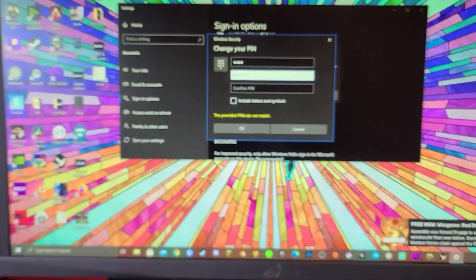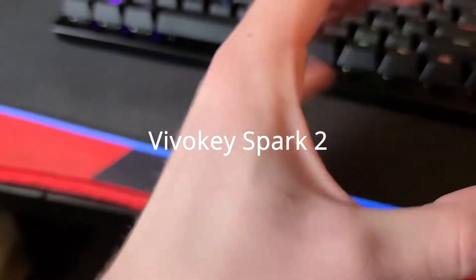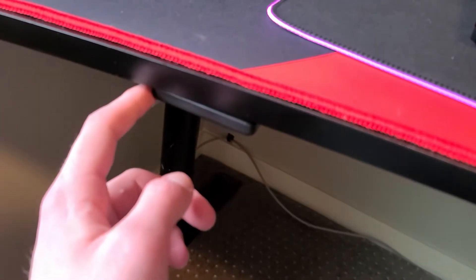Hey guys, so this is a little bit of a different video, but for those of you on my channel who don't know this, I actually have a microchip installed in my hand. I got a Dangerous Things NFC reader and I can actually use it as my password because this right here emulates a keyboard.